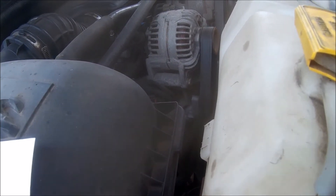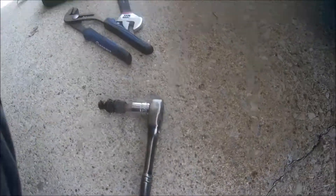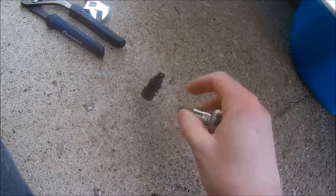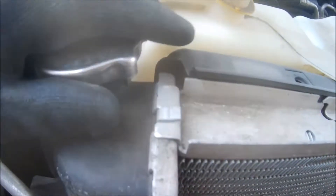First, go up here and loosen or remove your drain plug and drain all your coolant out into a container. Mine was just an Allen socket — it's going to vary. Let this drain completely, then put your plug back in and take your radiator cap off.